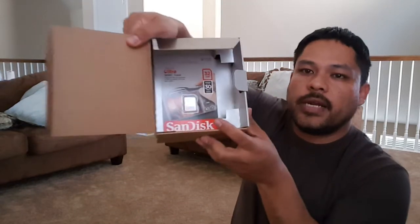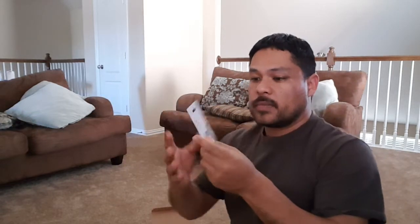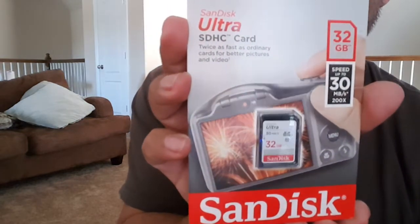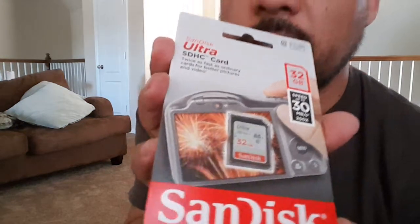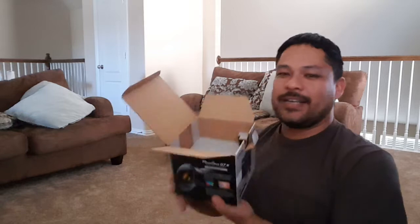Next in the kit — it is not a cheap memory card. It's a 32-gig SanDisk Ultra SDHC card. Not bad, pretty impressive. Like I said, I was expecting something really cheap and off-brand, so this was a nice surprise. That's all that's included in the kit — I'm just kidding, let's get to the main event.